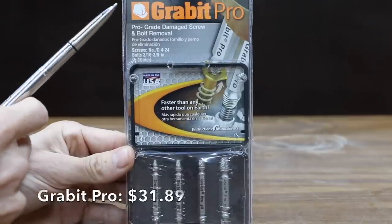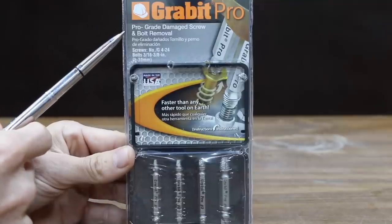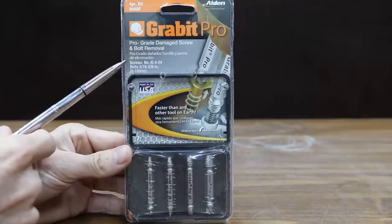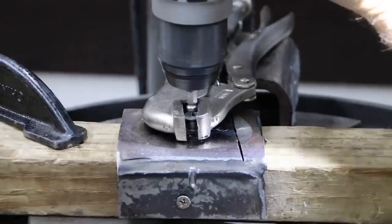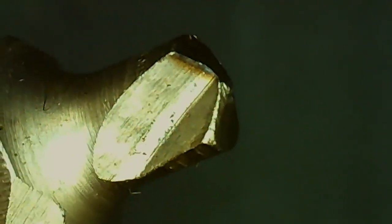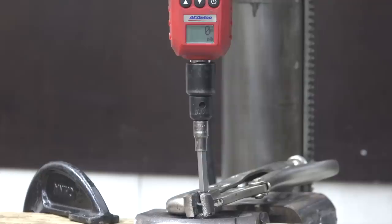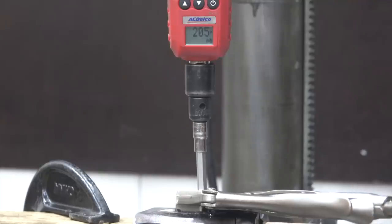The third most expensive brand at $31.89 is this Grab-It Pro Screw and Bolt Extractor, handling screws number 4 through 24 and bolts three-sixteenths up to three-eighths inch — drill, flip tool, and extract. While the Speed-Out and Grab-It Pro may look like the same tool, the Grab-It Pro easily drilled into the screw without excessive force, and the drill held up much better with far less wear. The Grab-It Pro did an amazing job at 205 inch-pounds, with only minor wear after that incredibly high torque load.